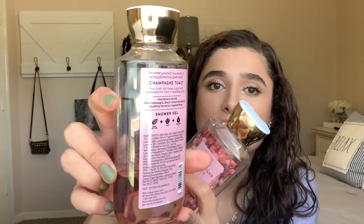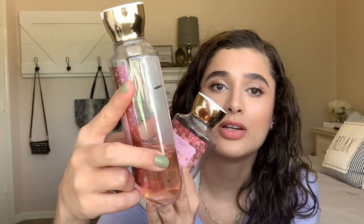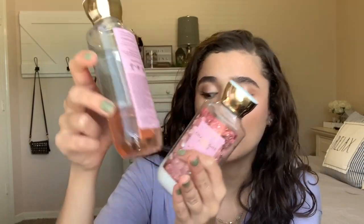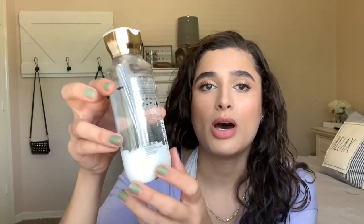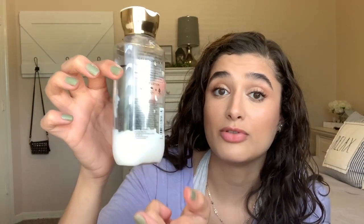I'll show you my little progress marks. This is where I started with the shower gel and I'm down to here. So I think I'll have maybe another month or a little bit less than a month and this will be gone. On the body lotion, I've been using that up a little bit faster than the shower gel, so I might have this one done before that.